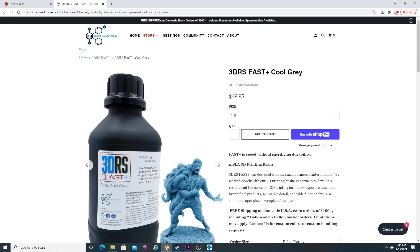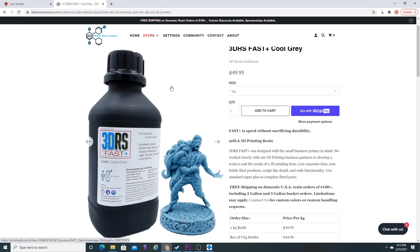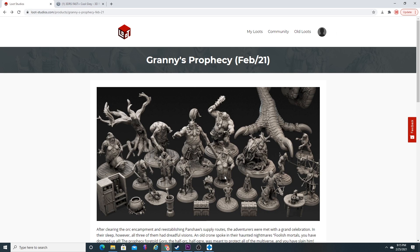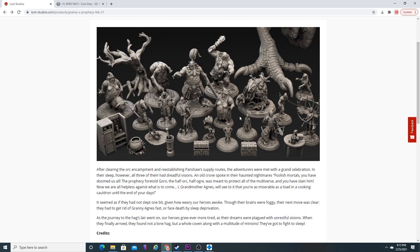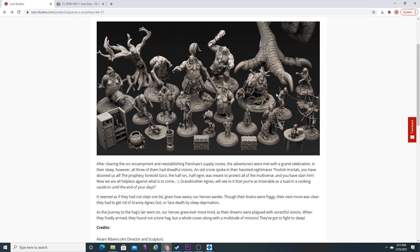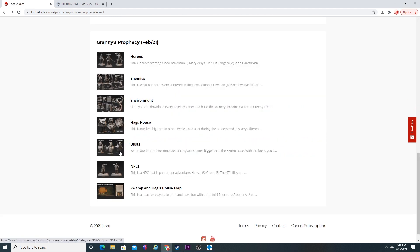Without further ado, we are going to head over to one of my favorite sites for minis — Lute Studios. It's a paid site, but for the price you get a ton of miniatures. This month is just out of this world amazing. This is Granny's Prophecy, based around the Hansel and Gretel fairy tale. You can see Mr. Hansel and Miss Gretel here, all the heroes — Mary Arsus, Thevious — and then all of these creatures, including a couple of witches that we're going to print today.